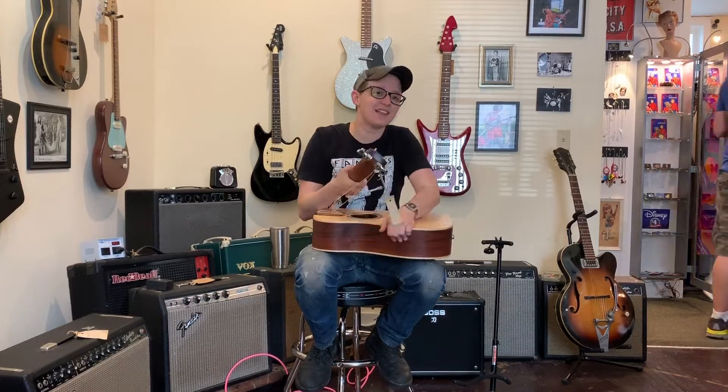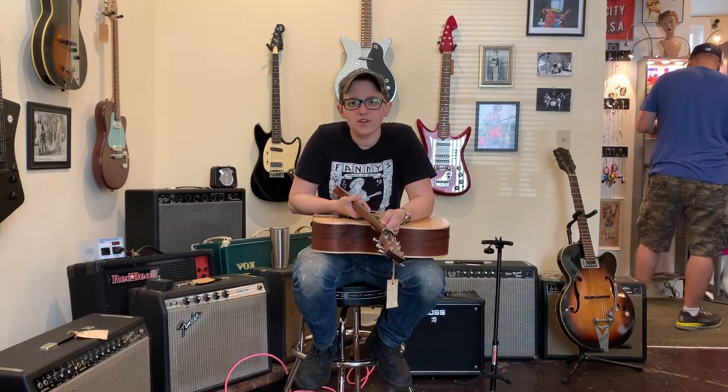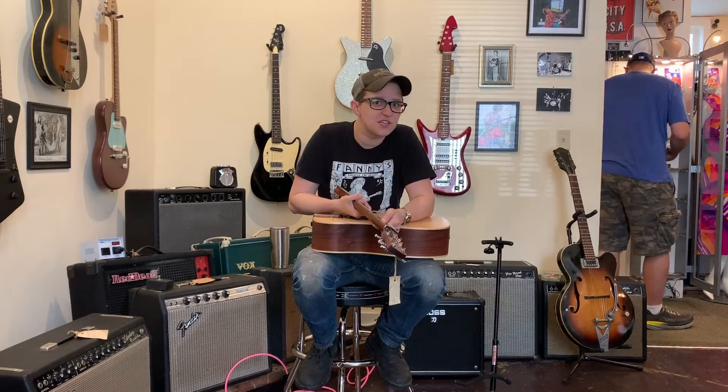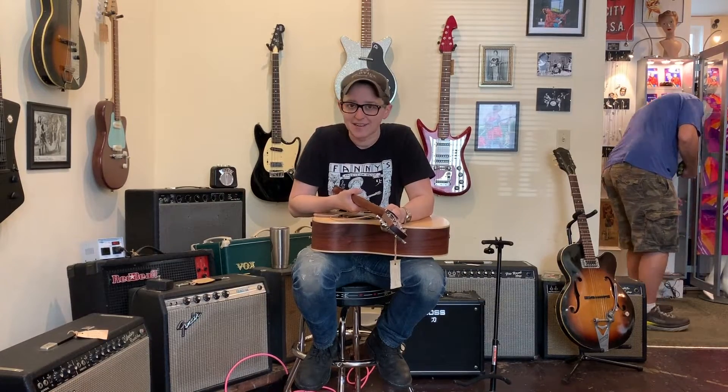This would be exactly the right guitar if you're doing background vocals for, like, Laurie Morgan or Ty Herndon or somebody and you're playing acoustic, running around. I'm talking one-offs, fly dates, I'm talking Spokane, Edmonton.